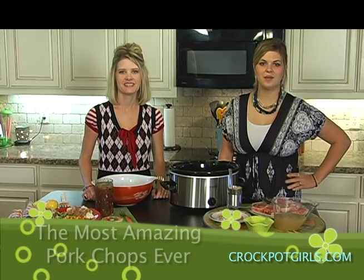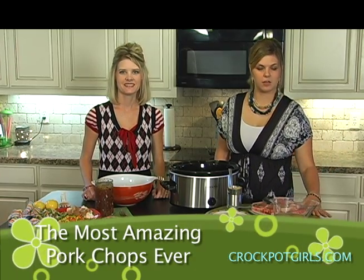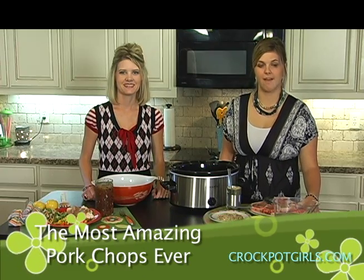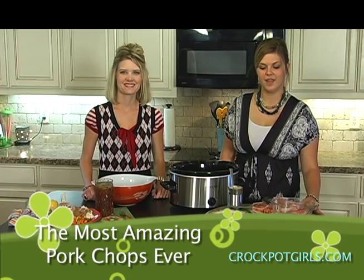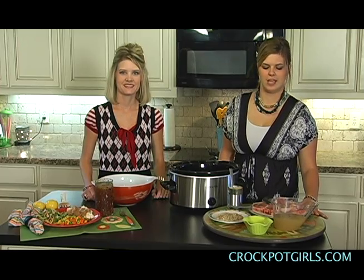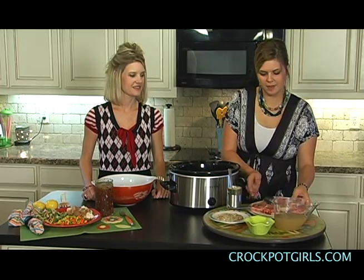Happy Crock-Pot Monday, y'all. Today we're going to do a pork recipe. It's called the most amazing pork chops ever, and it's one of the favorite recipes on our Facebook page. We thought we would try it out, and it really is good. The awesome thing about it, it is so simple, very few ingredients, and turns out really yummy.